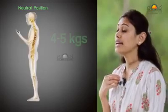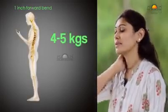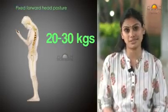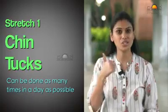The correct posture is when the ears are in line with the shoulders. Research says that for every one inch the head comes forward, the load on our spine and neck increases by about 5 kg. Depending on the time we spend like this, the load on our neck could be about 20 to 30 kg, and this is what gives us a lot of stress in the neck and shoulder region. Let's see how to fix this.